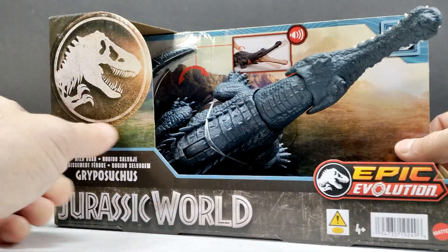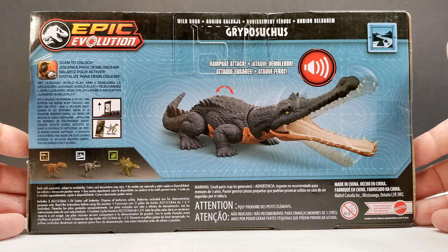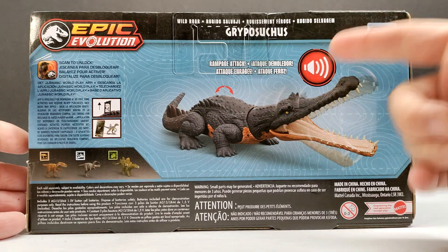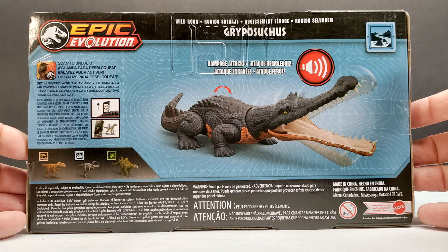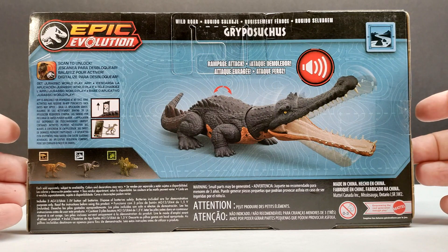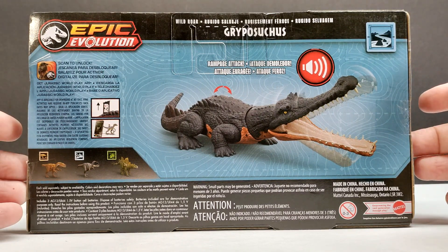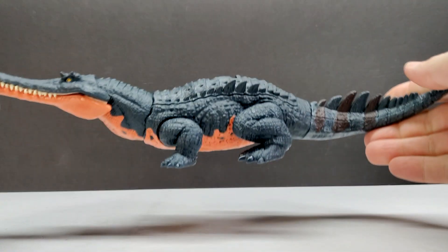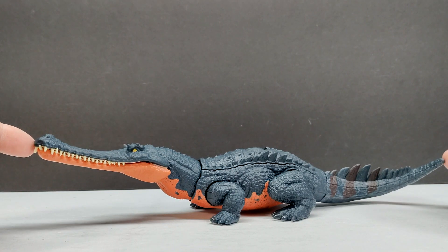If we turn it around you can see a nice shot of the figure on the back, and it does have some noises — this might be the first time we've had a species like this with sound effects, which is pretty cool. I'm really excited to see this out of the packaging, so let's go ahead and pop it out. Here we go — we've got our Gripasuchus now out of the packaging.